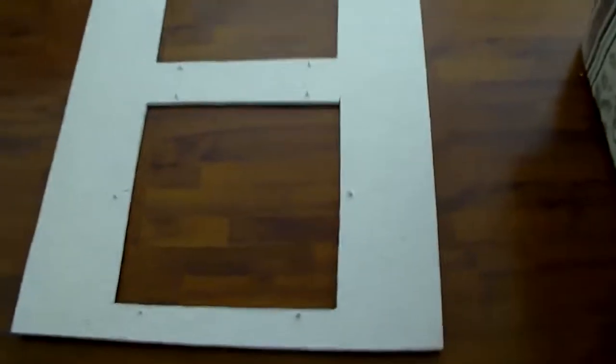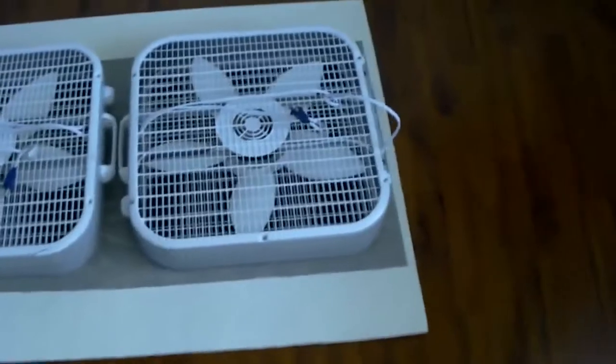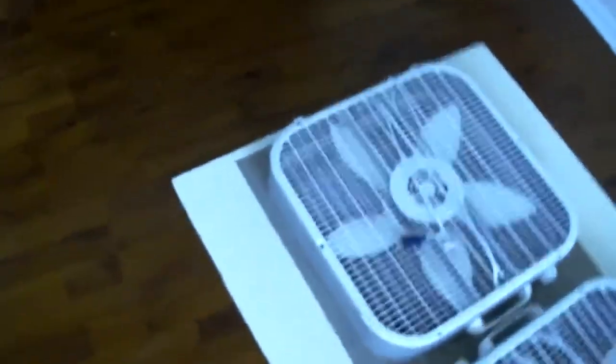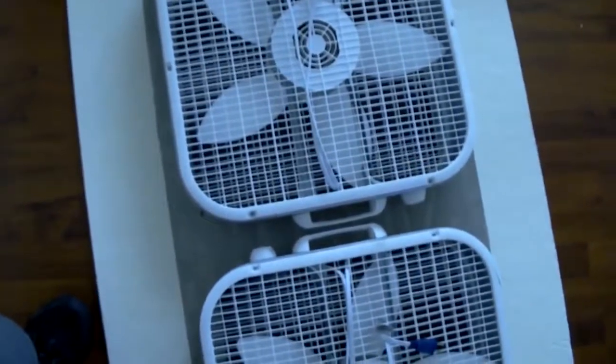I now have the fans mounted onto the wood that's going to go in the window. I did put screen on there and left surplus screen around the edges — it's sandwiched between the fan and the wood, but in case I need to attach it better I left enough space to put a furring strip or some molding around it to secure the screen. I do have one fan upside down for ease of turning on and off. These are Lasko box fans, three-speed.